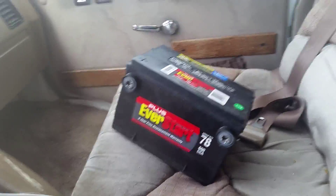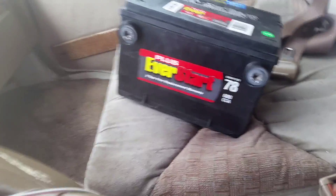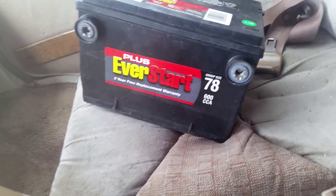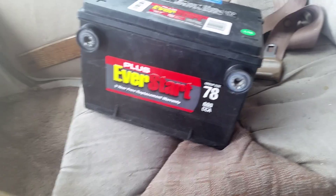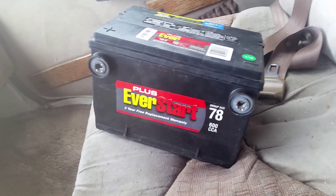Hello everyone, this is Apartment on Wheels. Today's episode is about bringing a battery back to Walmart. It is the EverStart, 78 Group, 600 cold cranking amps. It's pretty sad when I've had this battery not even two weeks and it's died.